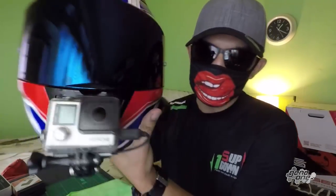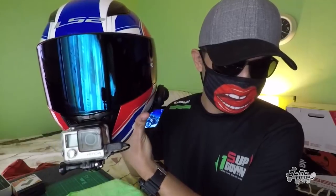Here's the final setup. I hope you guys like it — it really looks cool. Here it is: Senna SMH5, GoPro Hero 4, with the Comica lavalier mic setup.